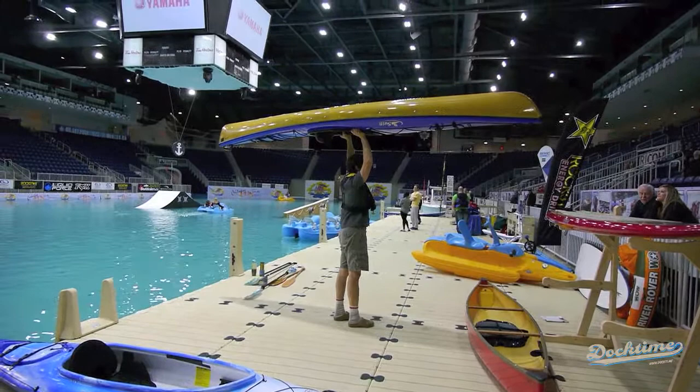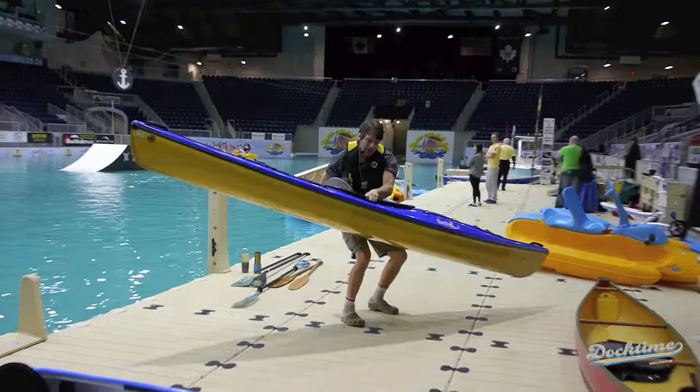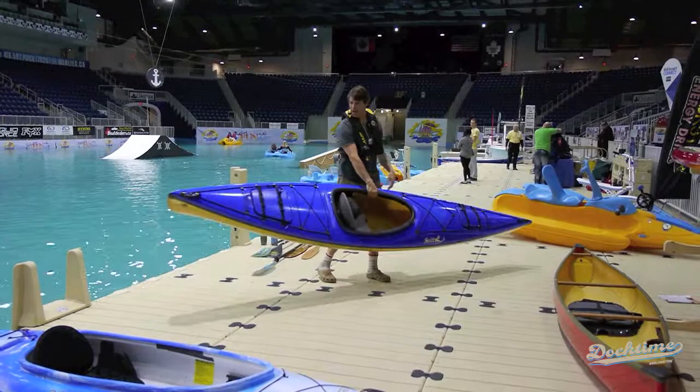This baby is 13 feet long and it only weighs about 32 pounds. It's got hatches and ball caps, and a very comfortable seating system. What I'd like to do now is show you how we like to teach people how to lift the kayak up.